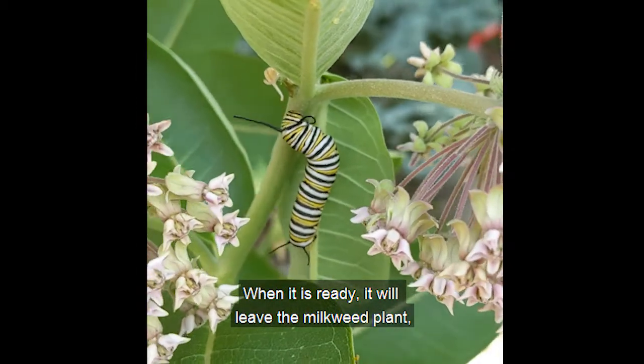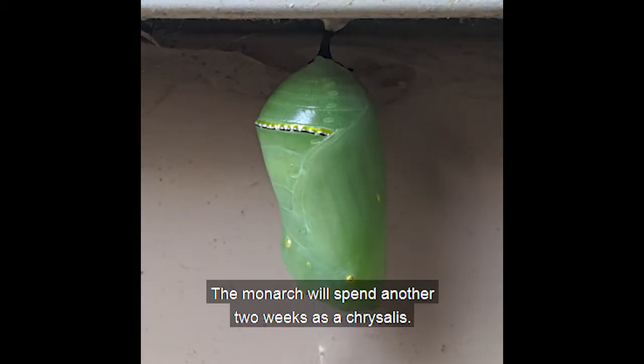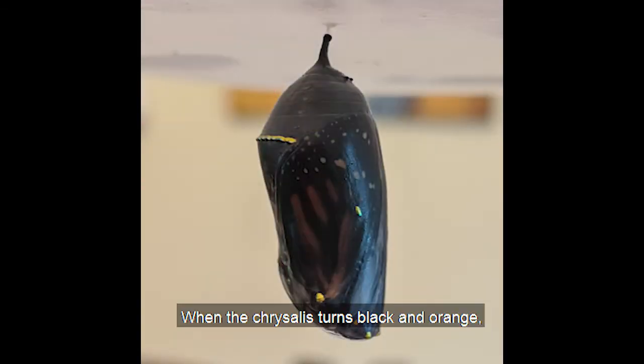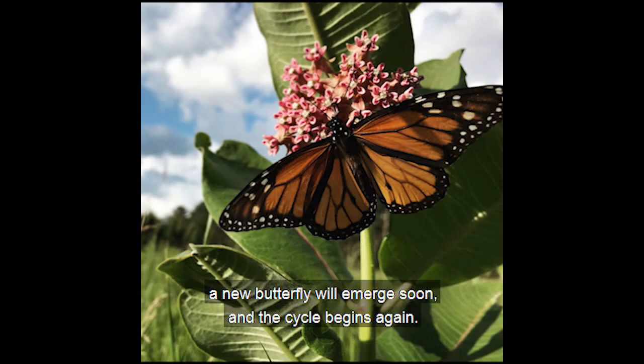When it is ready it will leave the milkweed plant and find a safe place to hang. The monarch will spend another two weeks as a chrysalis. When the chrysalis turns black and orange a new butterfly will emerge soon, and the cycle begins again.